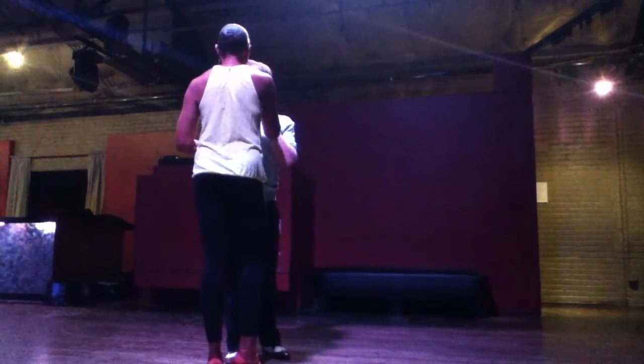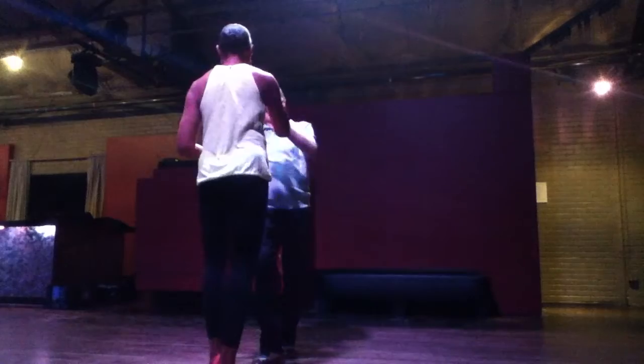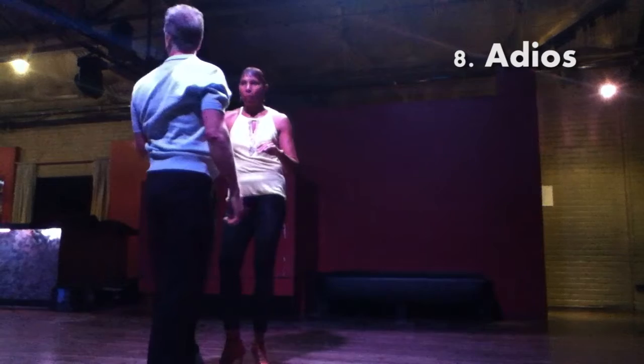I'm going to do another open break where it's going to look like chukla. I'm going to go one, two, three — and I'm going to go adios. That's number eight.